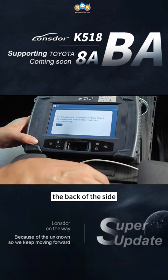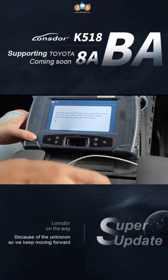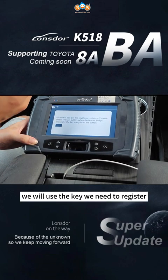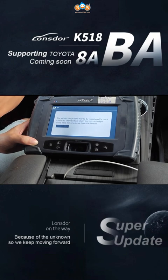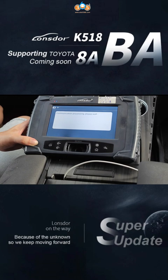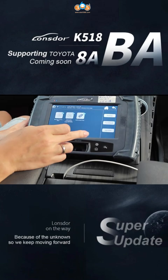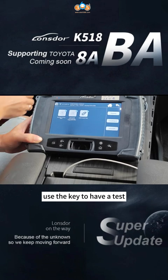Put that on the side. We will use the key we need to register to the start button. Now we have five keys.